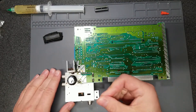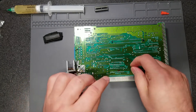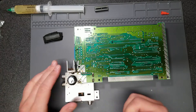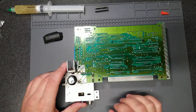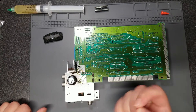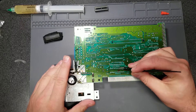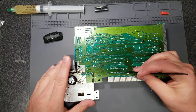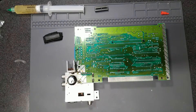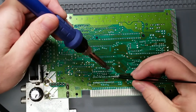You can also use soldering braid to try to get the rest of the solder out. A third method is to take a heat gun and slowly go over the chip — you can tape off areas you don't want to expose to heat, and in theory the chip will just fall out. I'm going to grab some tweezers first and jiggle the legs to see if they move freely.